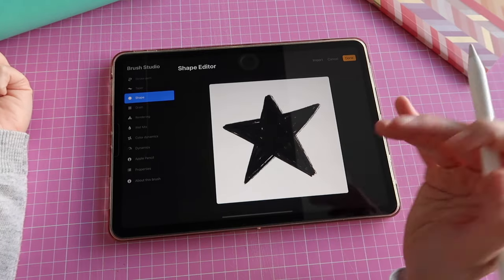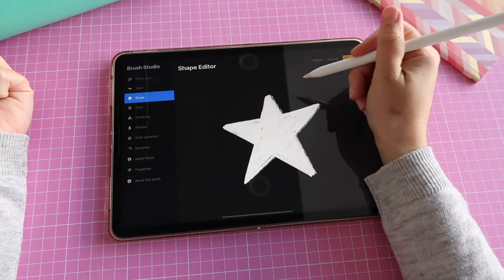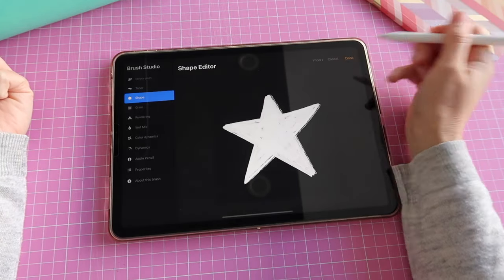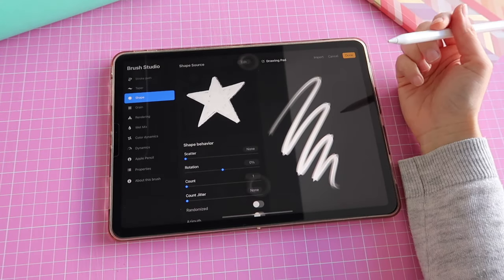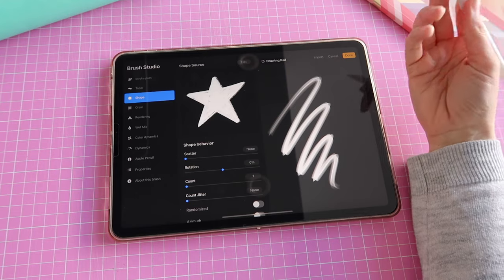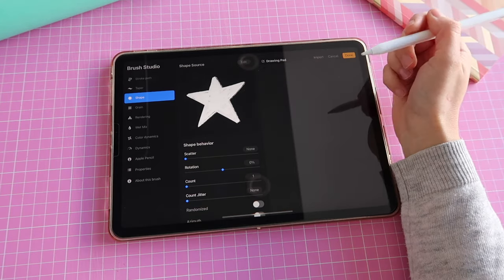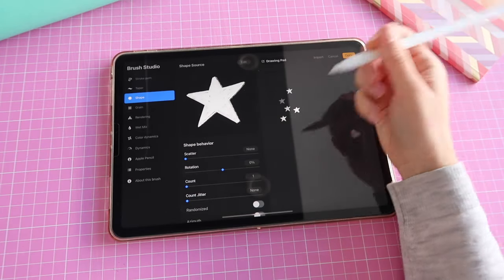Now you have to tap with two fingers on the screen at once to flip the color, so the background is black and the image is white. Once you've done this, click 'Done'. In this area you have a preview of how the brush is looking. I'll click on 'Drawing Pad', clear the pad, and if I tap with my pencil on the screen you can see the star appears.